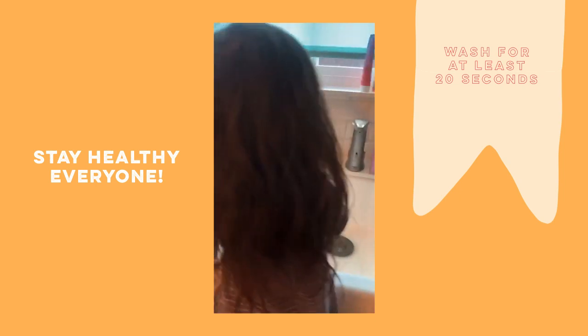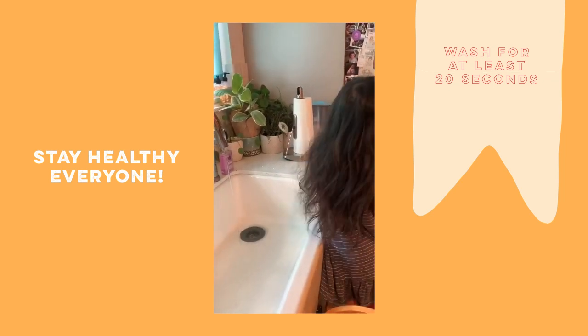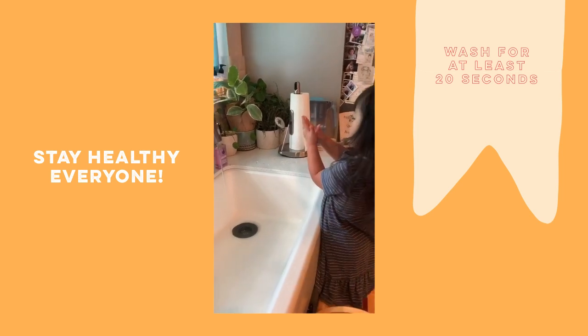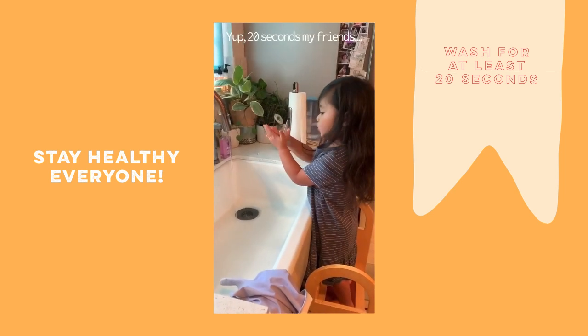Will you rub, rub, rub? Yeah. Dad, I want to brush. I'm over here. How long are you rubbing your hands together? 20 seconds. Okay.